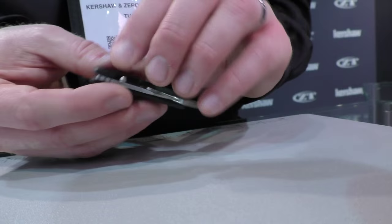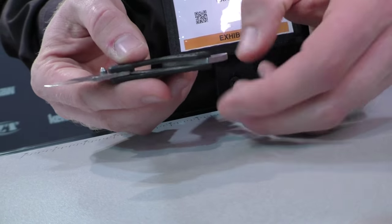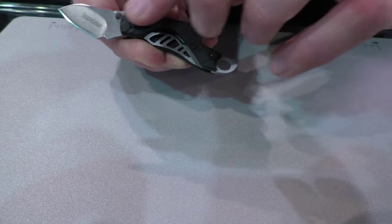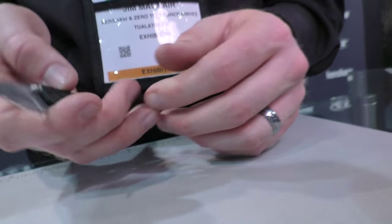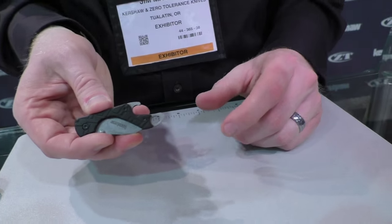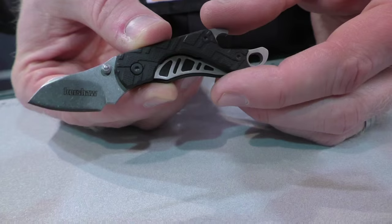Next up is another really nice bargain piece. This is called the Cinder. It's a real small knife — just about an inch long blade — really meant to be a keychain knife. It's got a good detent so you can angle it on your keys. Simple liner lock mechanism, faux G10 molded nylon handles on both sides, a nice keychain loop, and a bottle opener. The blade steel is 3CR13, and this is around $10.99, a really low price point for us. Ground really nice and thin, so it should cut really nicely.